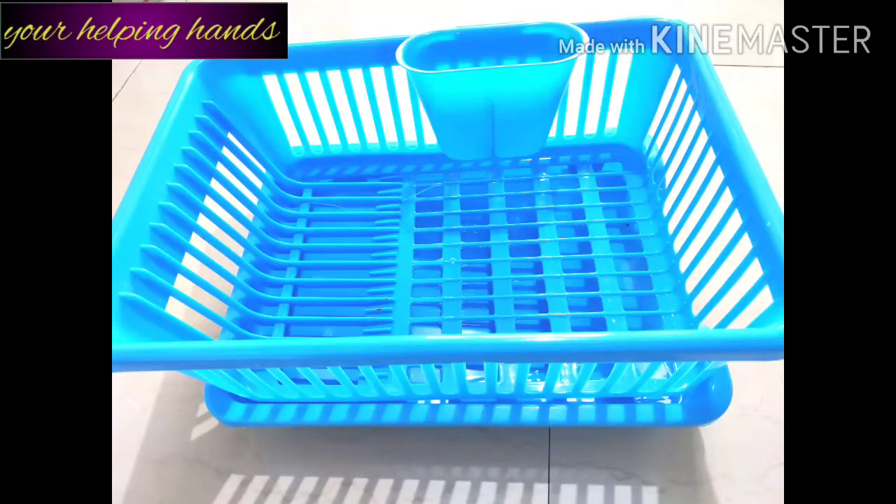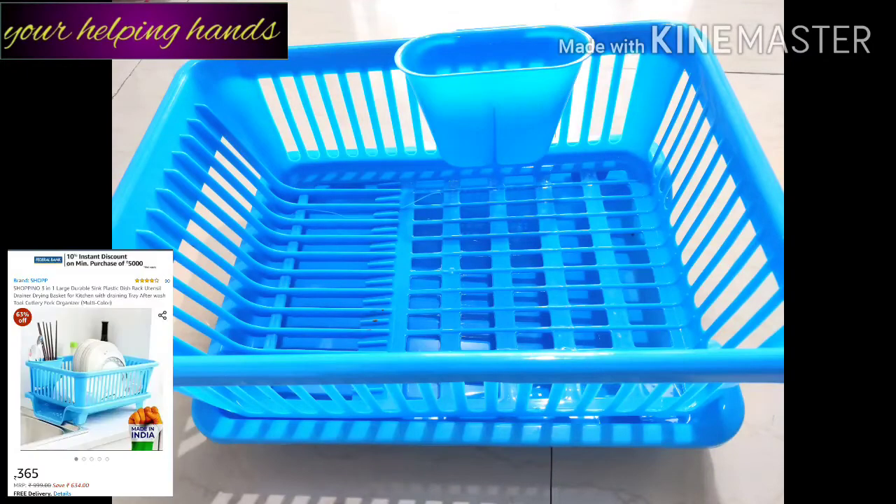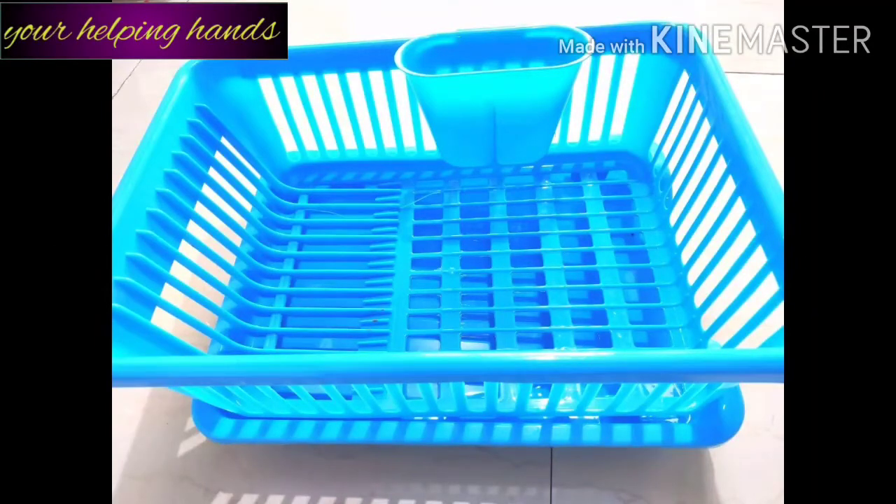The price range is from 350 to 450 rupees. I purchased mine from Amazon for around 360 to 370 rupees. If you want to buy it, I will give you a link in the description box.